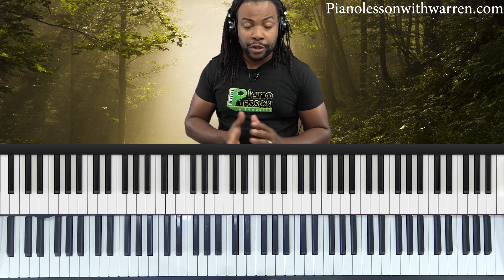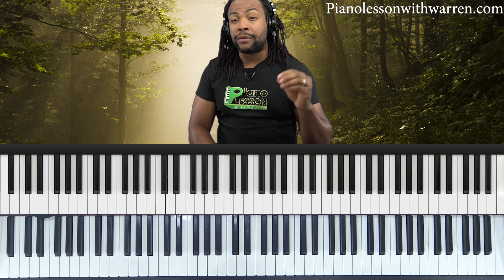I studied music in university and college, and that's where I was introduced to solfeggio. I quickly jumped on board, started to learn it, and started to try to understand it. And it really helped me immensely with my ear training.